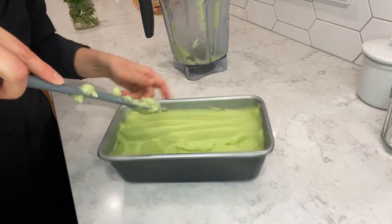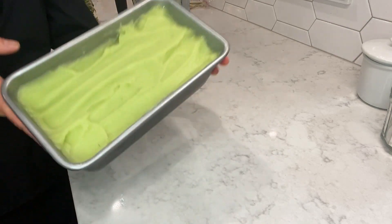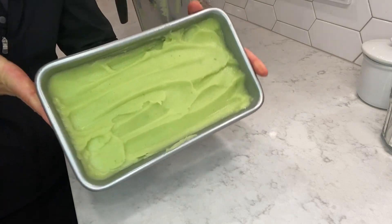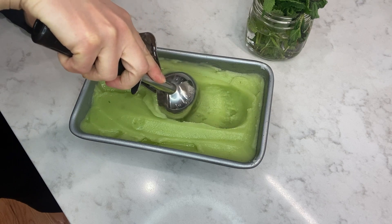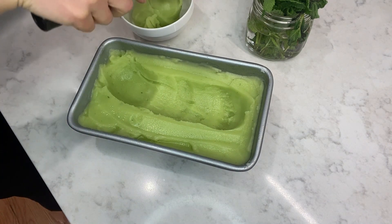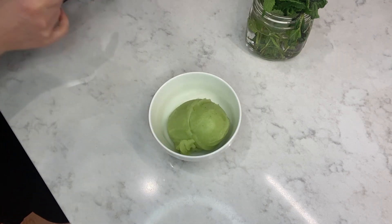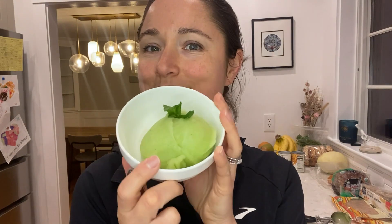Transfer into a container — you could enjoy it right away, but what I like to do is freeze it for about 20–30 minutes. Then look at that texture: smooth and almost like ice cream. It's really delicious. You can add a little more fresh mint on top and enjoy — a perfect sweet treat for the summer.